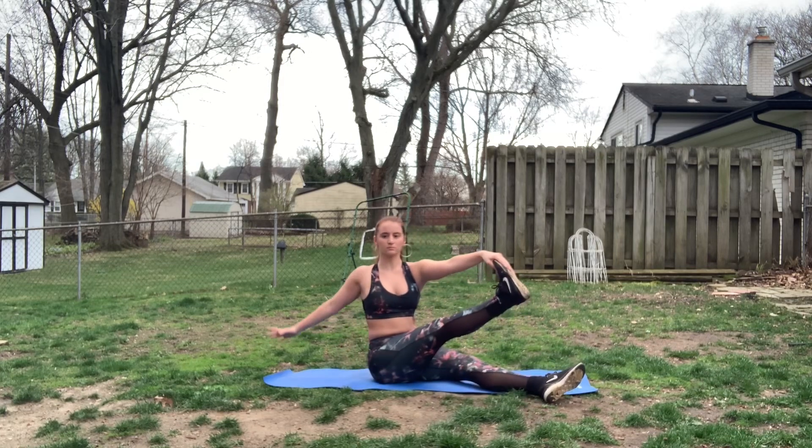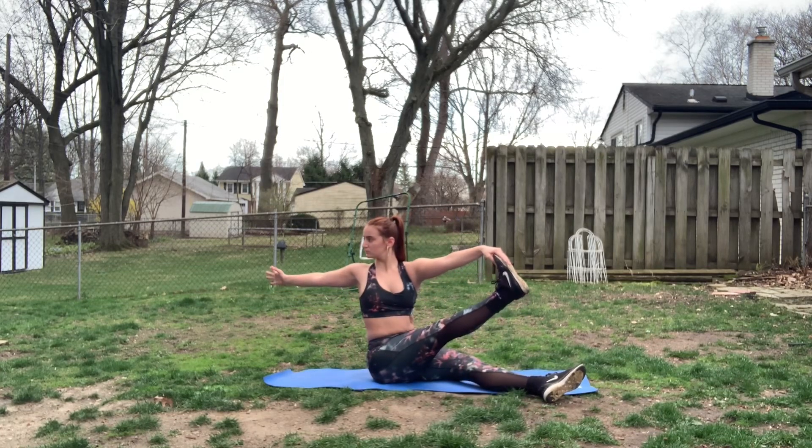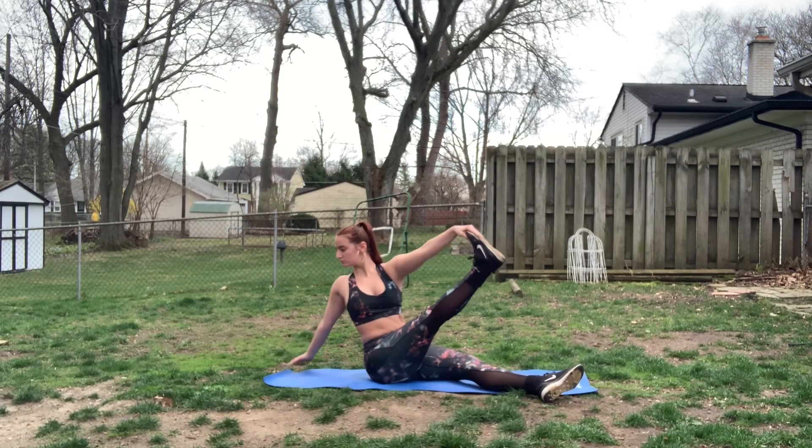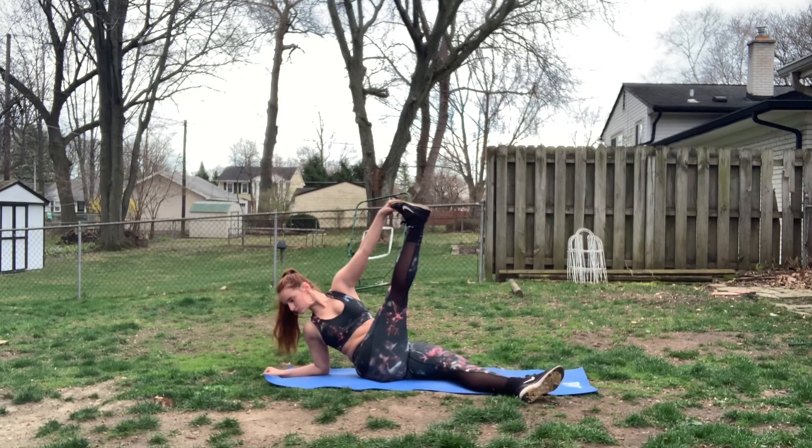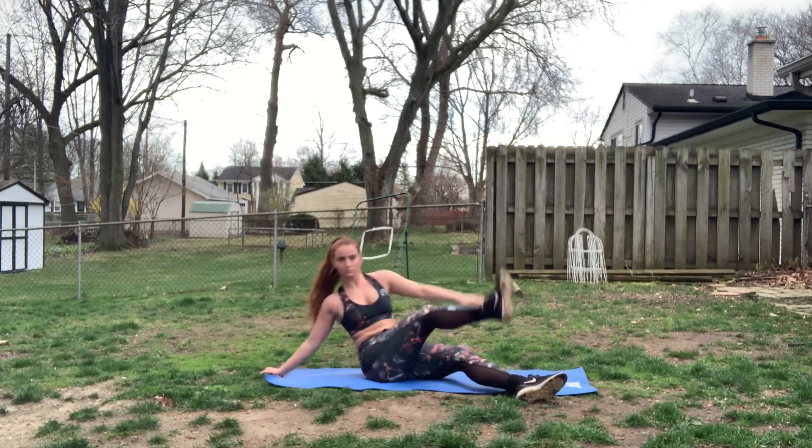Next up, we're going to do a nice little hamstring stretch. You take one leg up, and with your opposite arms you grab onto the toes, and you're just going to lean back. Make sure your back is super straight. Then you're going to put your hand down and go down to your elbows. You want to make sure you hold each one for at least 30 seconds.